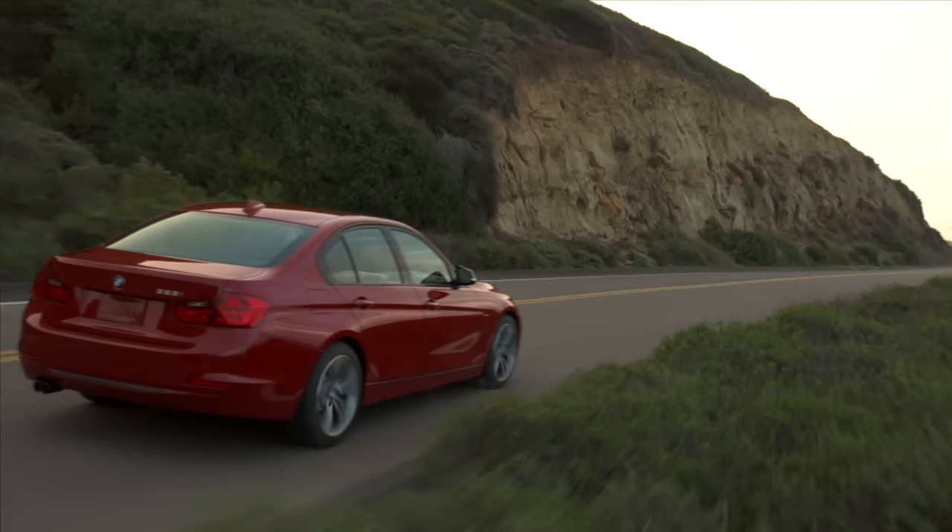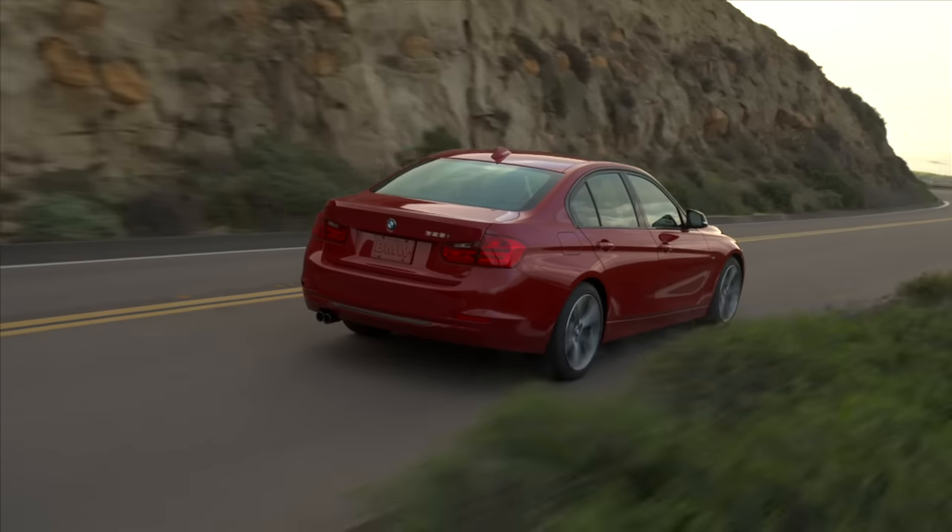To take a look at how to program the driver's seat to memory, let's take a look at a 3-Series sedan. To save a setting, first set the desired seat and mirror positions. In this case, we have a 328i sedan with power seats and the Sportline.